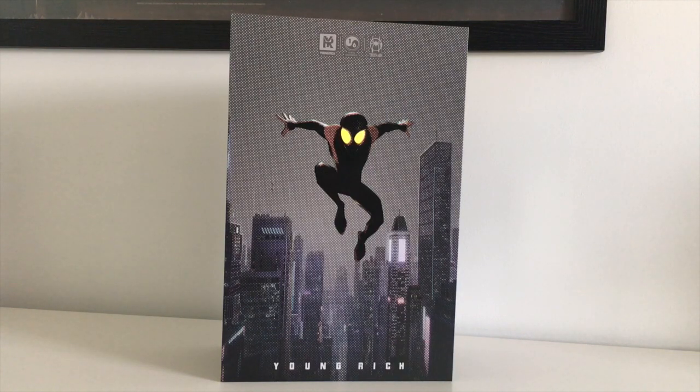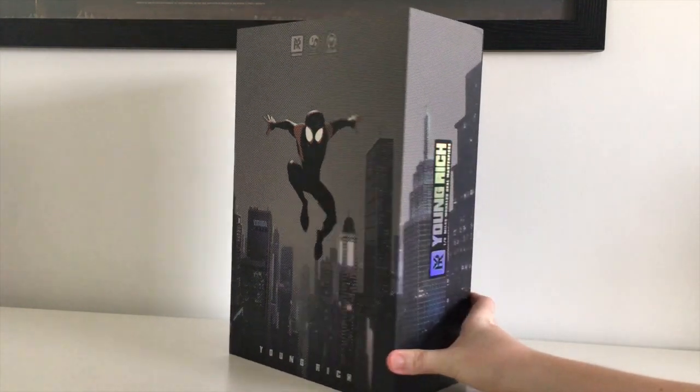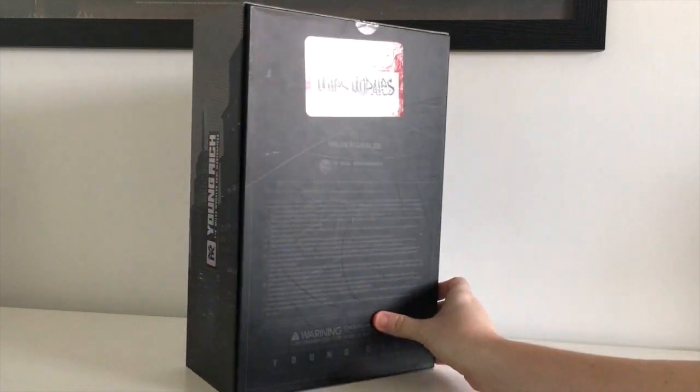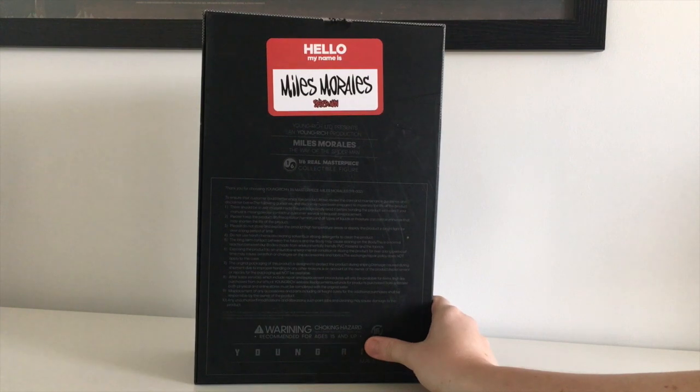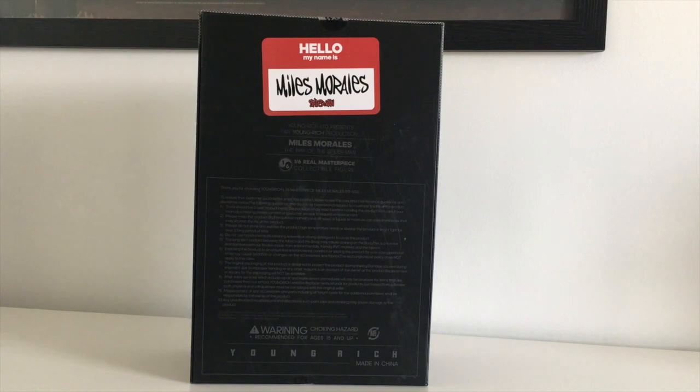To begin with, the box art is absolutely stunning. I did find it strange however that they went for this image on the box and not one more similar to the design inside. Maybe they're intending to use this particular artwork for both figure types. Either way, I just think it's really cool. The box itself is actually a good strong sturdy box — beautiful textured artwork, almost with a 3D appeal to it. And then of course the back there with the name tag for Miles Morales. Without further ado, let's open this bad boy up.